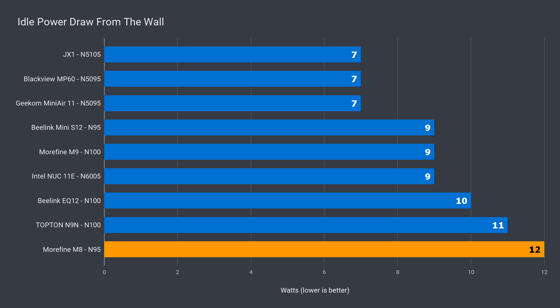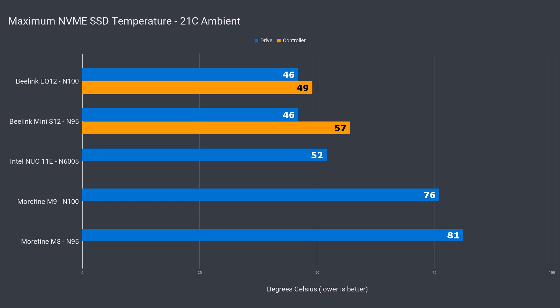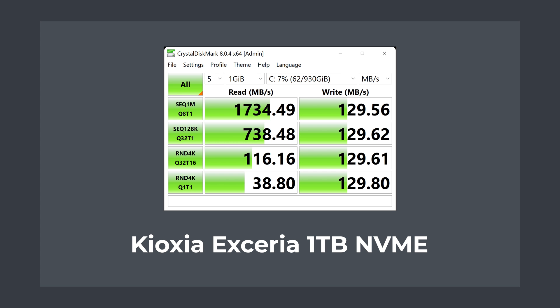Idle power draw was also up. All the Alder Lake N minis seem to idle higher than the previous generation, and this one is no exception. Cooling is good, with the CPU maxing out at 78°C even with the higher power draw. SSD temps, on the other hand, were worse than the M9, likely because of the plastic shell — there's no cooling at all and the SSD struggled.